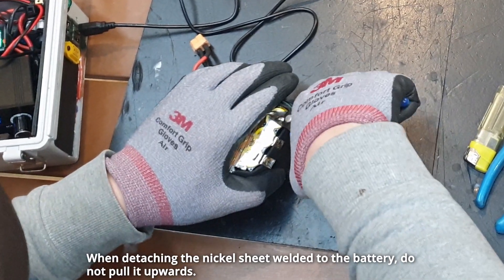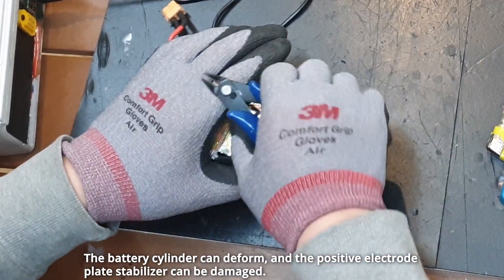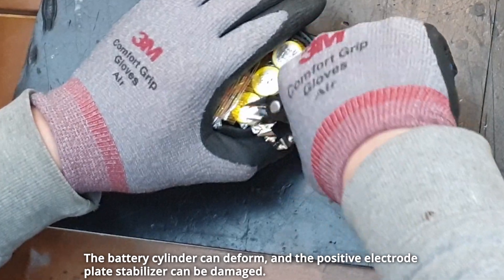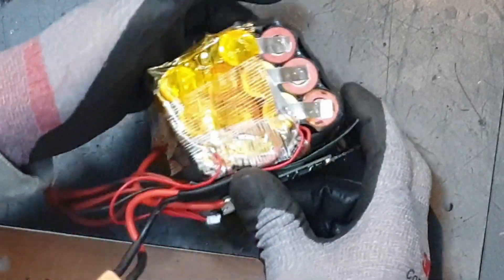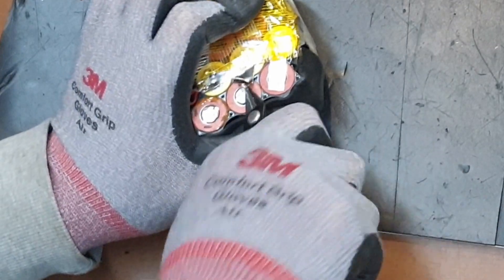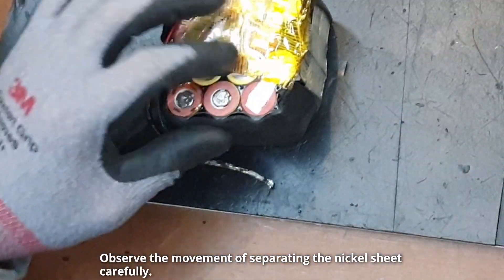When detaching the nickel sheet welded to the battery, do not pull it upwards — the battery cylinder can deform and the positive electrode plate stabilizer can be damaged. Use a nipper to separate the lower part of the nickel sheet that is spot welded, as if cutting it. Observe the movement of separating the nickel sheet carefully.